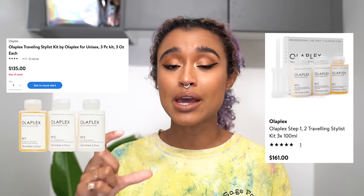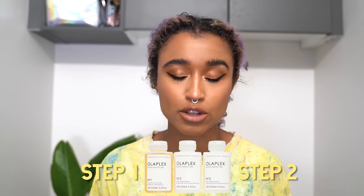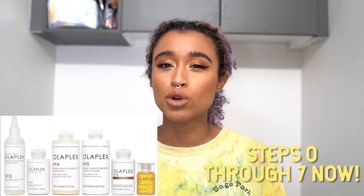It comes with a step one, which is the part that you mix into your bleach and dye, and then step two is what you put in your hair after to help reconnect the bonds. Olaplex also has products at steps three through six that aren't actually part of the system — it's just more maintenance stuff like shampoo and conditioner — but the actual things that help during the bleaching process are steps one and two.